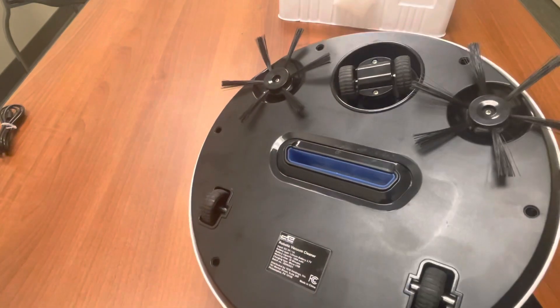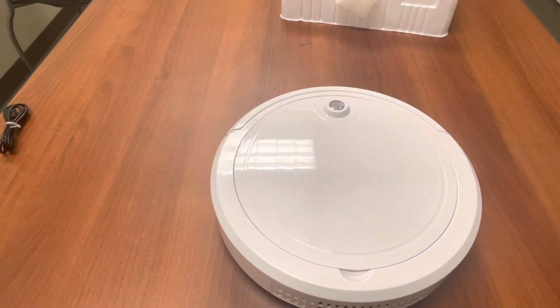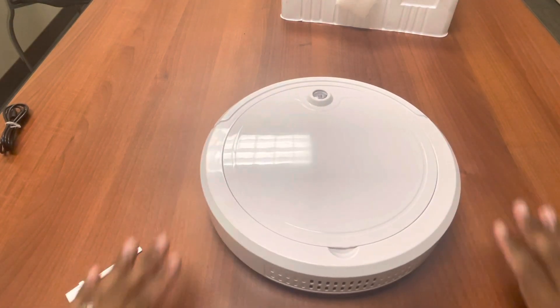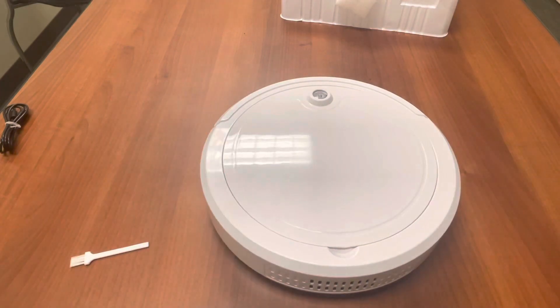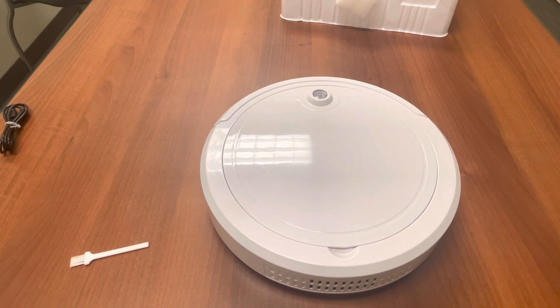Look at that — it picked up right there! All right, so I do have a verdict. For the $20 price tag, it's not a bad product. If it's on a solid surface — just so you know, this cannot go on a thicker carpet. If you have that thick wooly carpet, forget about it. This didn't climb carpet either. This is strictly for laminate or some type of hardwood floor where you can pick up dust or dirt.